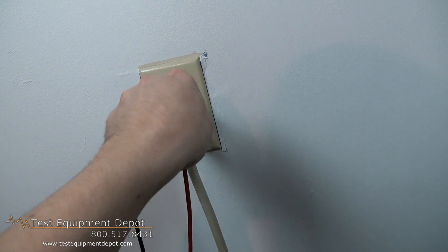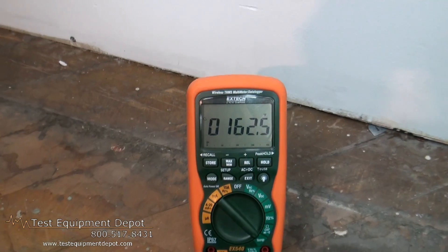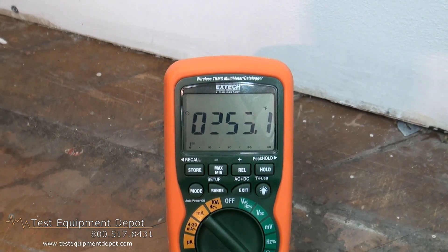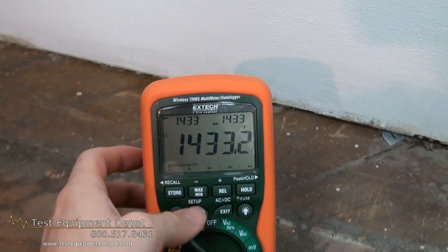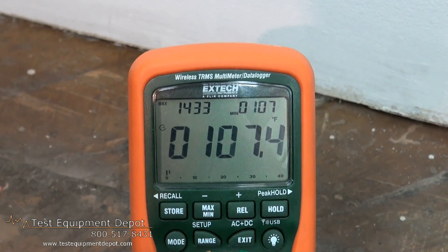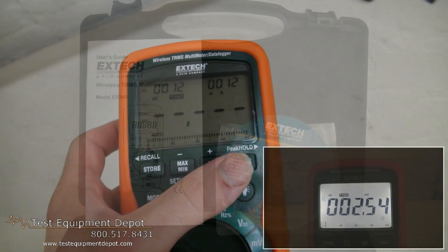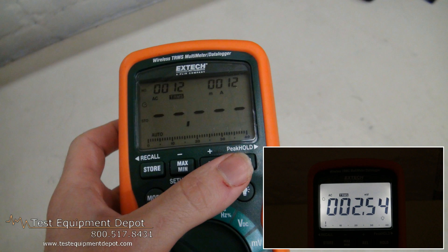It has a data acquisition mode for real-time data measurements and transmission directly to your PC wirelessly. It has 1,000 volt input protection on all functions, dual sensitivity frequency measuring functions, and features a large triple LCD display.